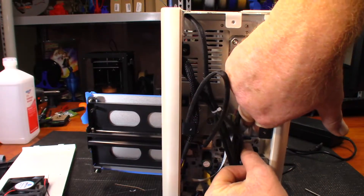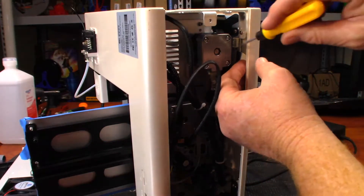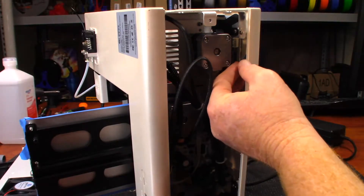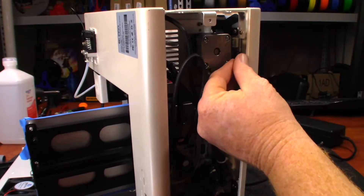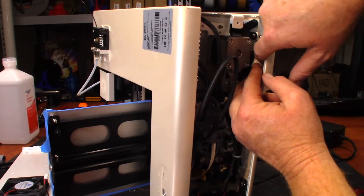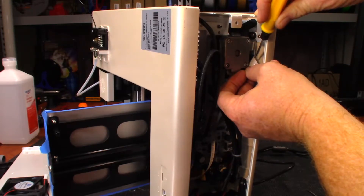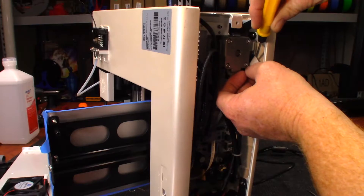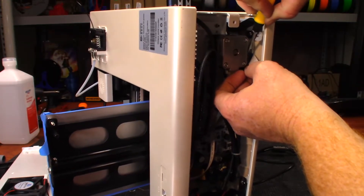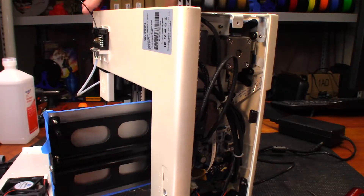I'm going to close the little door back up and that grabs the ribbon. I'm going to do the same thing to the one right over here. Once again it's in a very difficult position so I'm going to open the door gently and re-seat the ribbon cable. I'm going to take the screwdriver and just use it to press in the edge and close that little door. Okay, that feels like it's seated.